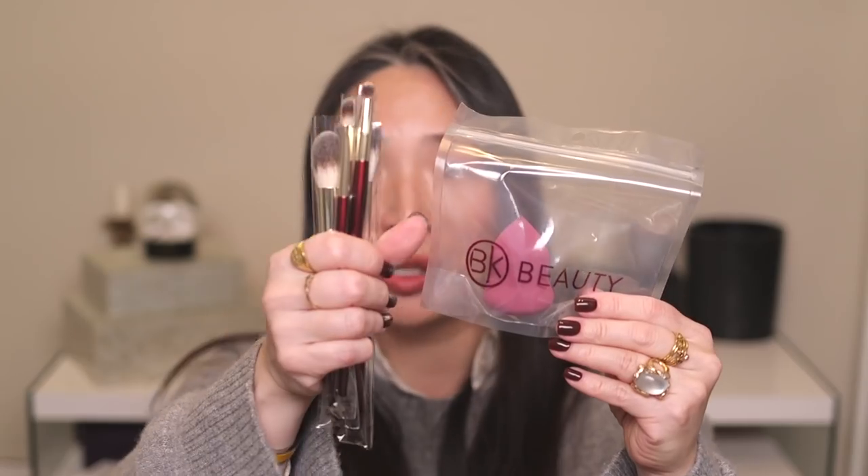My next giveaway is when and if I hit 100,000 subscribers here on YouTube, so that's going to be a biggie. I've accumulated a lot of stuff to throw in. It's going to be a really exciting time here on this channel. Thank you so, so much BK Beauty for sending me your new Precision Collection and an extra set for a giveaway — that is so amazing.